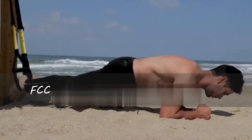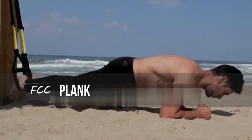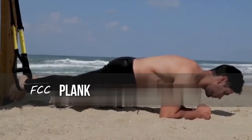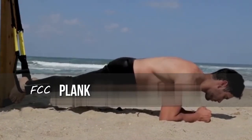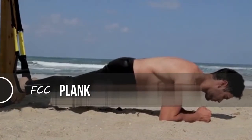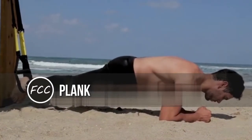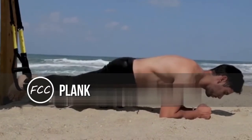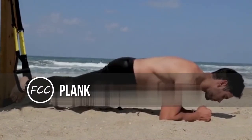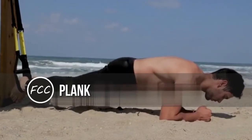Plank. Why it works: it's not new or super unique, but the plank works everything — your abs and back, along with your legs and shoulders, says Major. Plus, variations can work your obliques too. If you can hold a standard forearm plank for more than 90 seconds, it's time to scale up. Major likes having athletes put their arms on a stability ball or move their feet into TRX straps, both of which add a stability component.